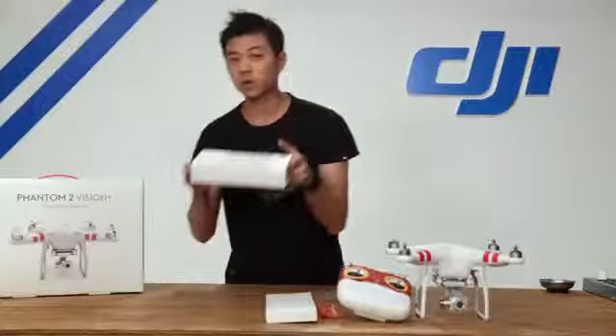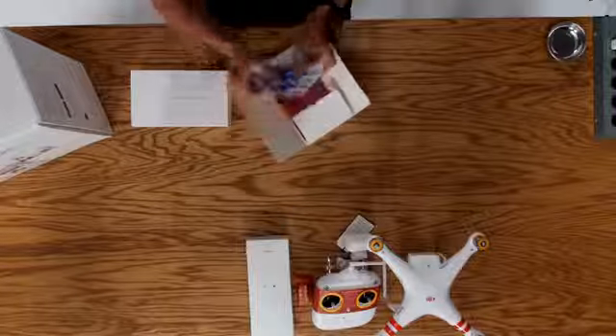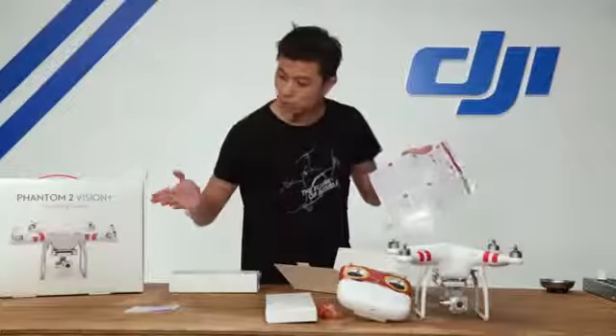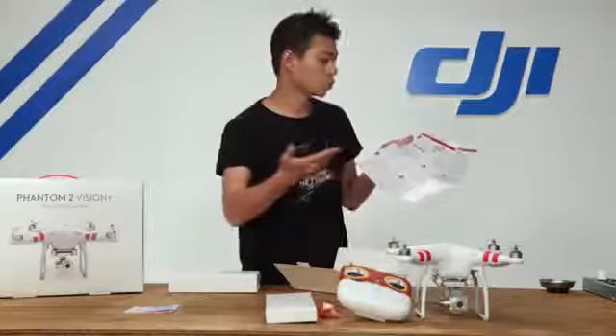Now let's go ahead and start with the quick start kit. Inside you can slide out your manual, and this is a packet that includes two sets of additional decals, a quick start guide — a step-by-step guide that tells you all the basic things you need to know, from powering up your Phantom to assembling your propellers, as well as connecting your smartphone to the Vision camera. There's also a QR code on the upper left-hand corner that will take you to tutorial videos such as this one and others in this series.